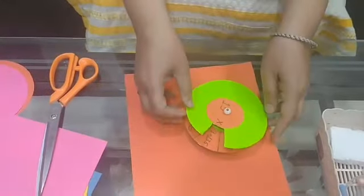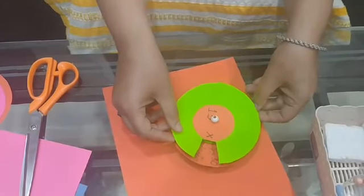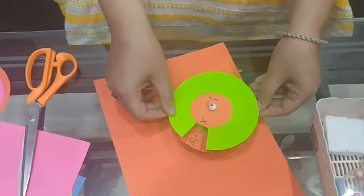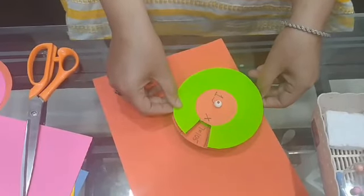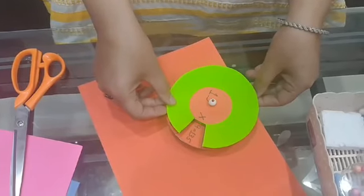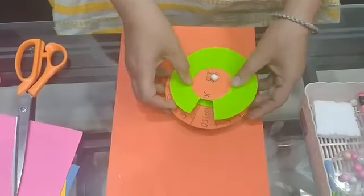See how it works. Fifteen ones are fifteen, fifteen twos are thirty, fifteen threes are forty-five, fifteen fours are sixty, fifteen fives are seventy-five, fifteen sixes are ninety, fifteen sevens are one hundred and five, fifteen eights are one hundred and twenty, fifteen nines are one hundred and thirty-five, fifteen tens are one hundred and fifty. See how interesting it was to make these models.